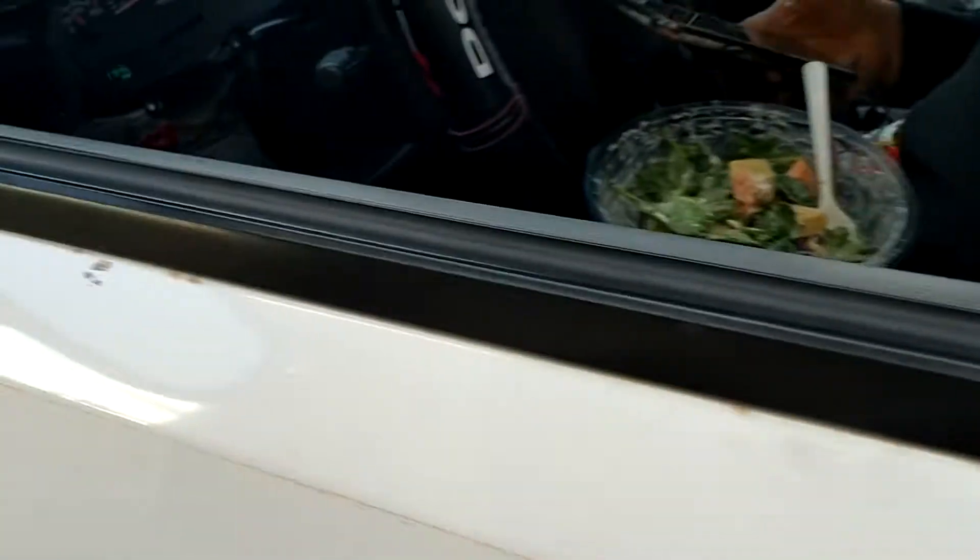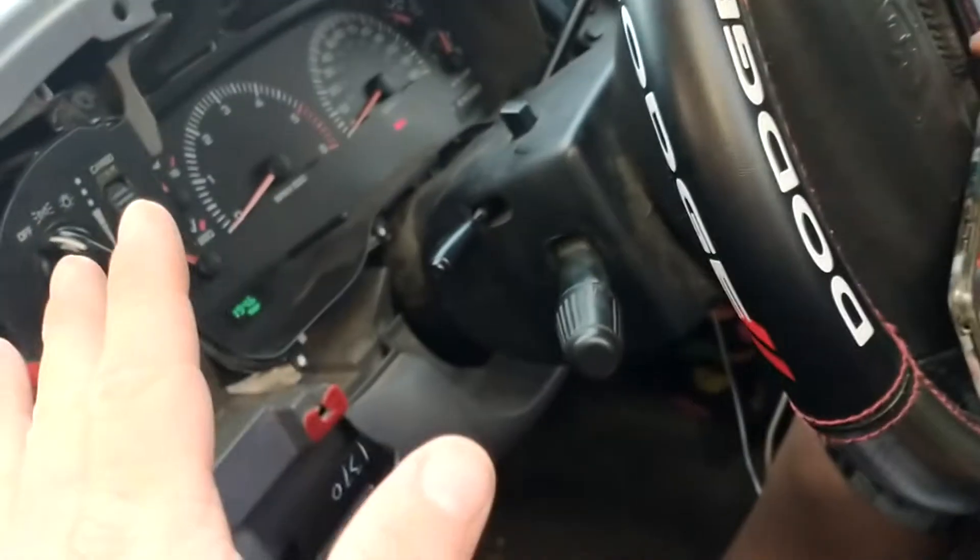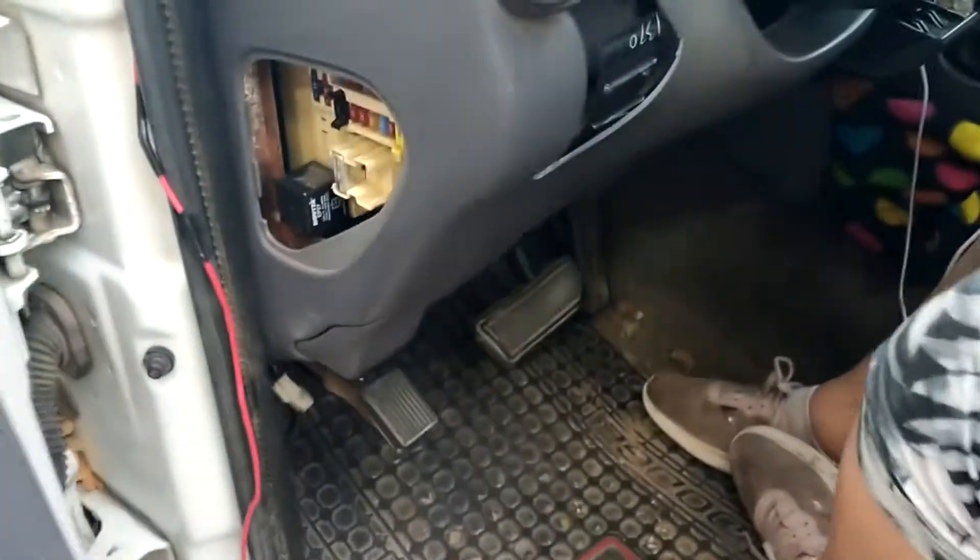That's it for today, guys. Love y'all. Just some common problems I have with my truck that I figured I might share with you. I'm at work right now so I can't make a long video, but the IOD fuse controls your ignition off-draw — it'll control your interior lights and your radio. So if your radio and interior lights don't work, it's going to be that fuse.